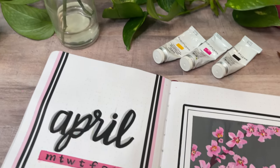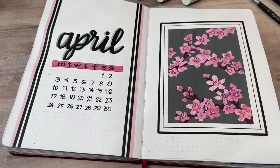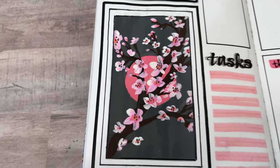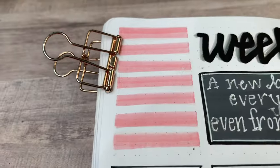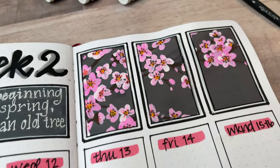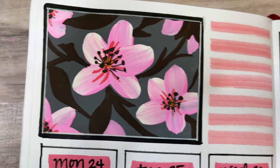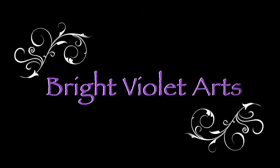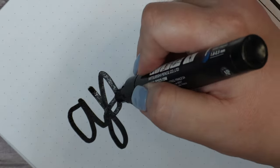Hi, welcome back to Bright Violet Arts. My name is Valerie Morris and this video is about my bullet journal setup for the month of April 2023. I went with a very simple, easy cherry blossom theme this time around, and I'm going to show you how easy it is to paint little blossoms using gouache paint. Let's go ahead and get into it.